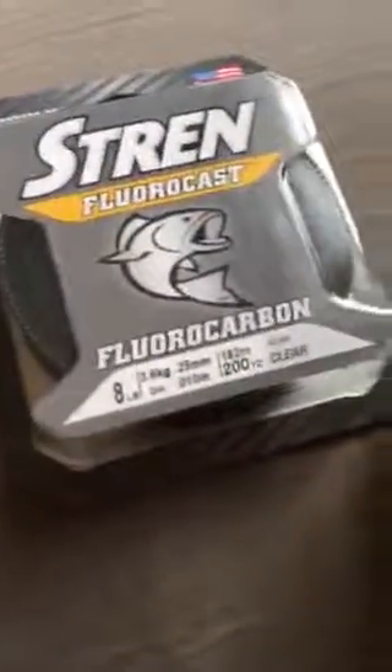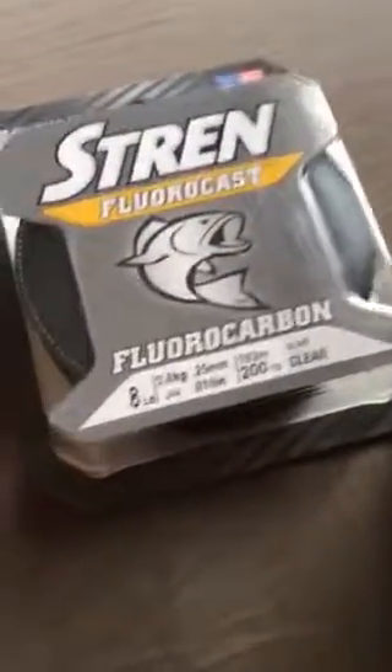I got some 8 pound fluorocarbon for my bait catching rod. Some 30 pound line for the reel I'm about to show you. I got a Shakespeare ATS baitcast rod — let me show you here.